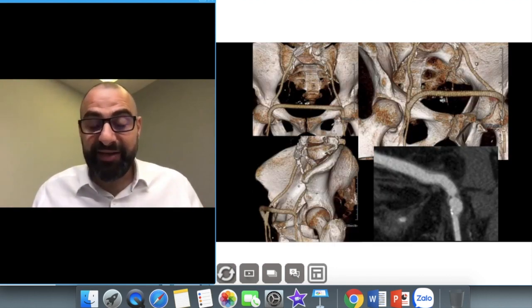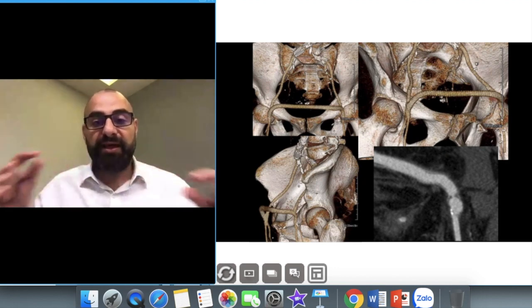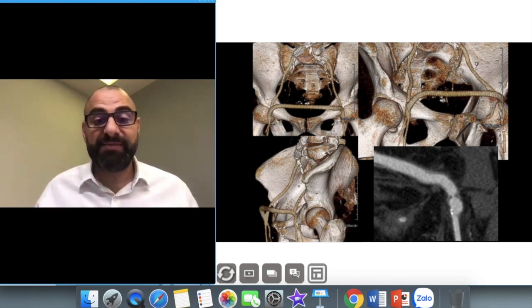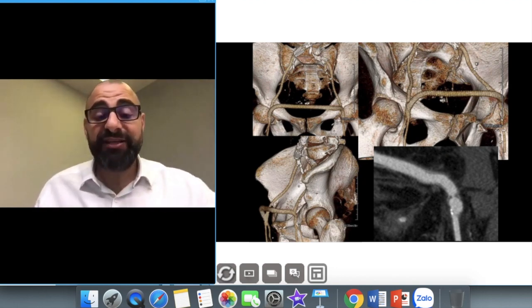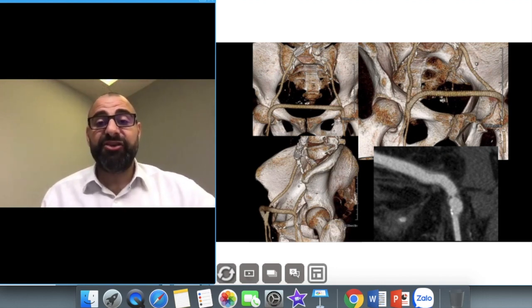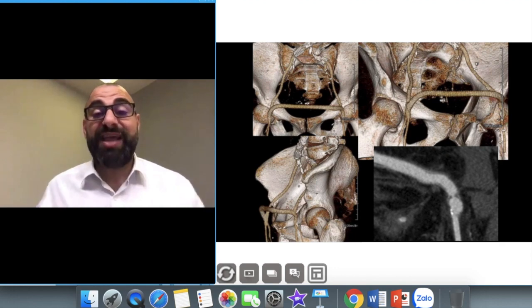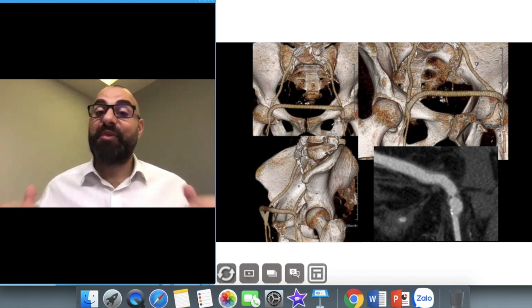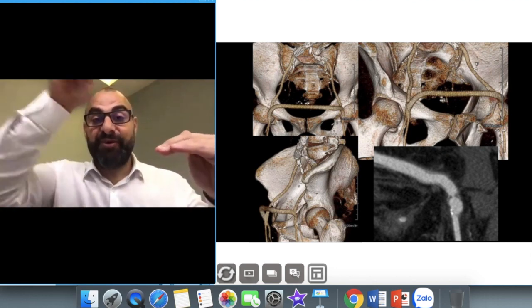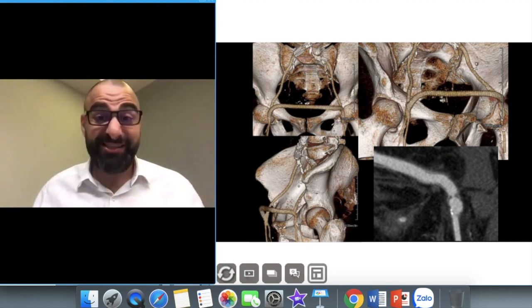This is an example of a lower limb angiogram where a bifemoral bypass was performed because there was no blood supply going down the left side. At the level of insertion on the left leg there was 99% stenosis, and after the stenosis there was a large aneurysm. This is why I always like to monitor at the popliteal fossa — whatever happens at the top will flow in the right direction as it should.